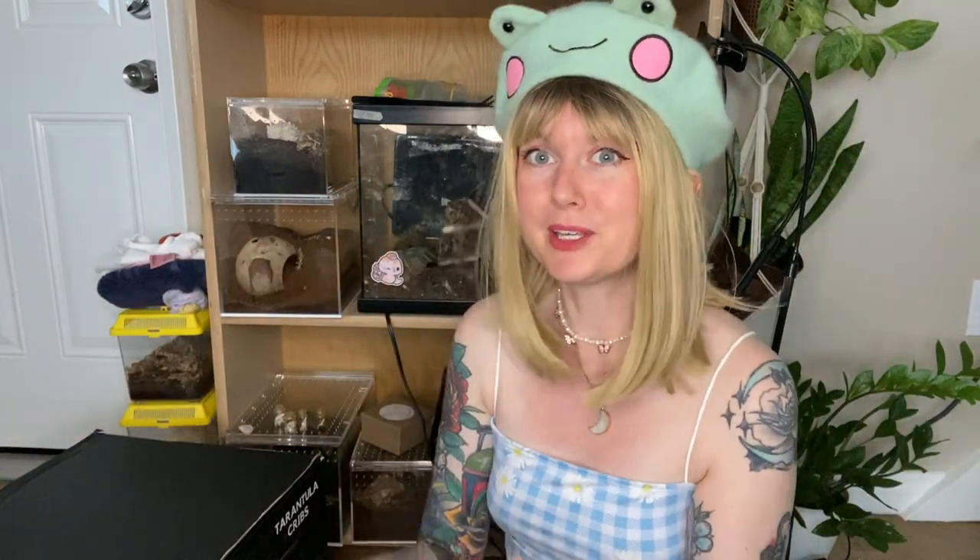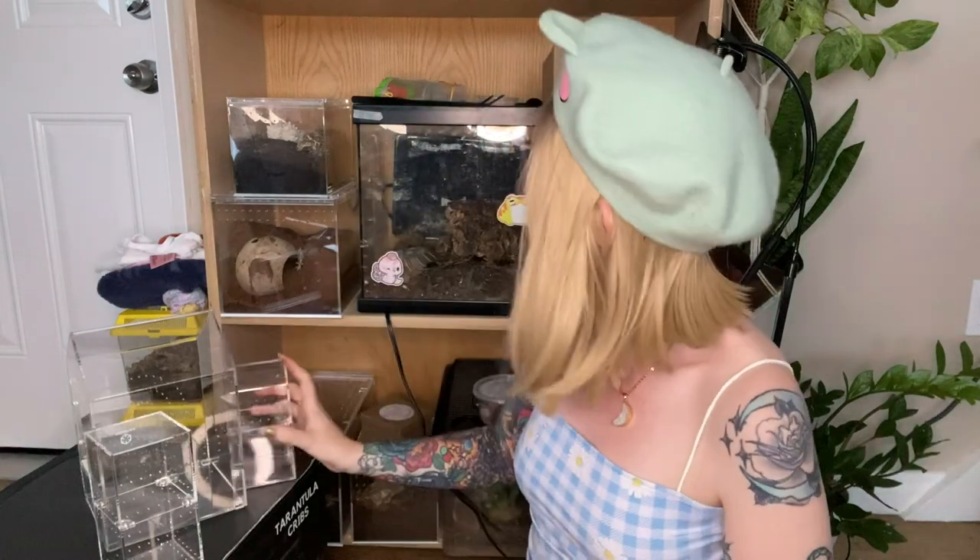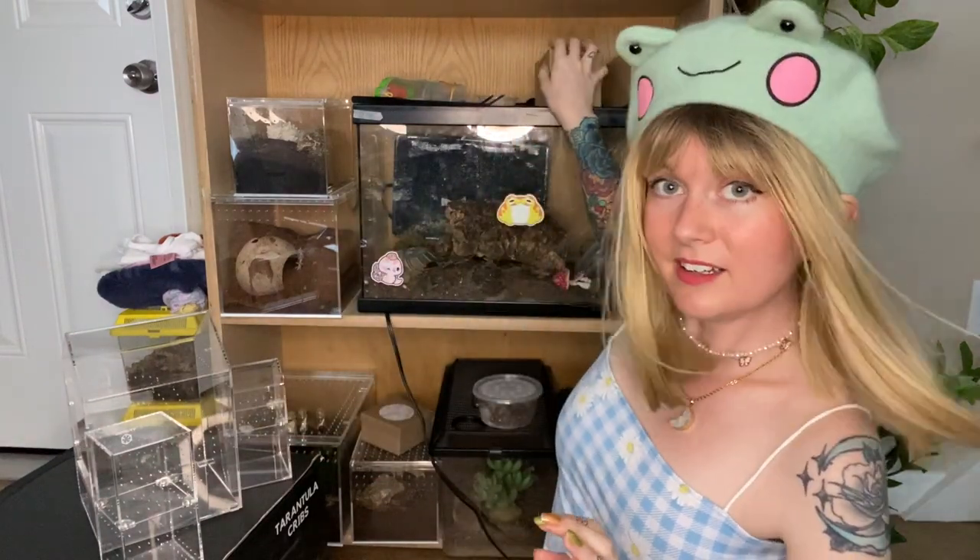We also have these super cute little house ones — look at that, it's a little house. And then we have these magnetic ones that actually come in half, so they're perfect for arboreal but you could definitely use them for terrestrial as well. It's so cool how they just come together, and there's also one that has a little house top.